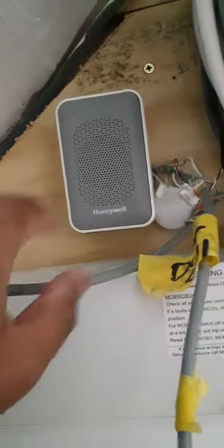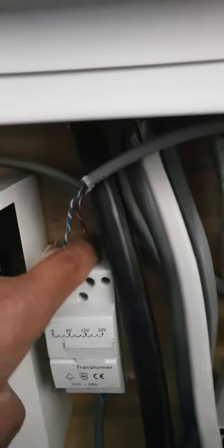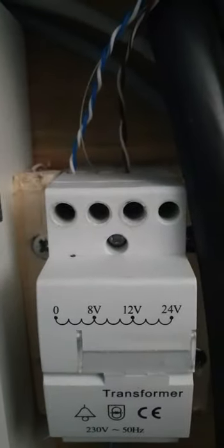So in my transformer here at the bottom I got my live and neutral coming from my box. I'm using the blue pair — this is a different wire, separate. This wire here is running from the transformer to my chime. The blue pair is connected to zero volts and my brown and light brown pair is connected to twelve volts.